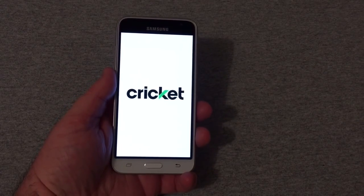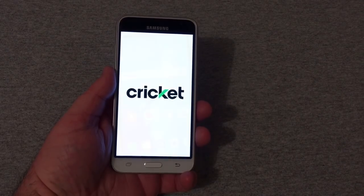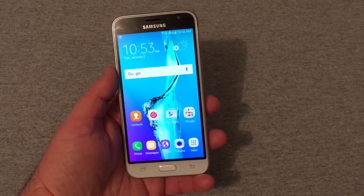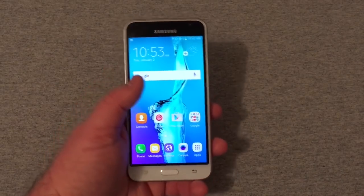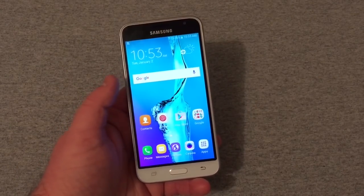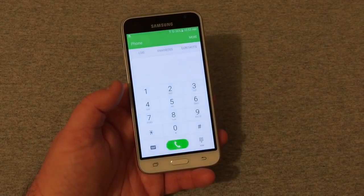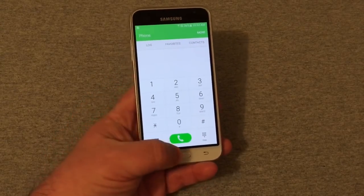Let's get this phone all set up — I'll come back in a few. Okay everyone, we're all set up now and ready to go. The screen on this phone looks really nice. I know my camera doesn't do it justice, but the screen looks really good with that AMOLED display.